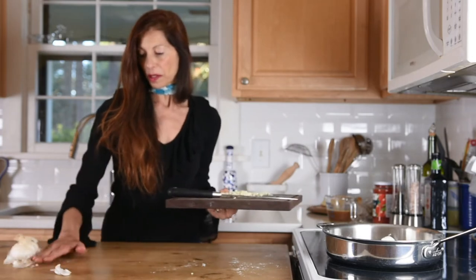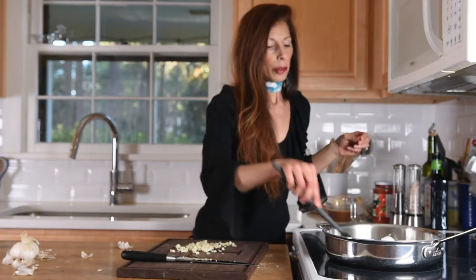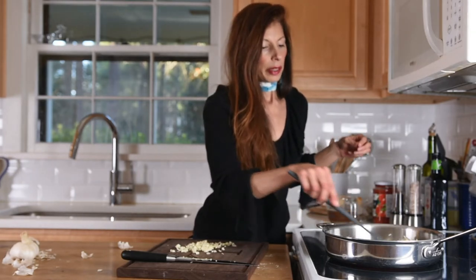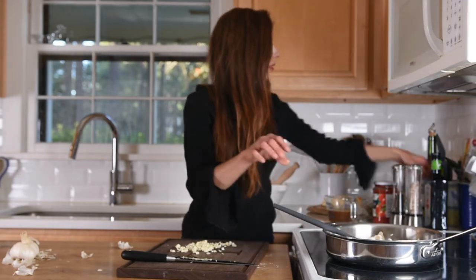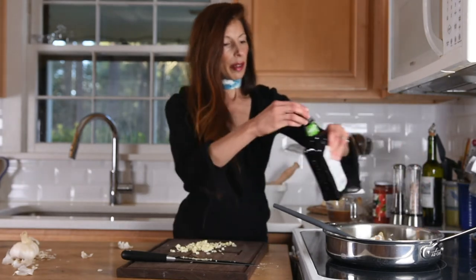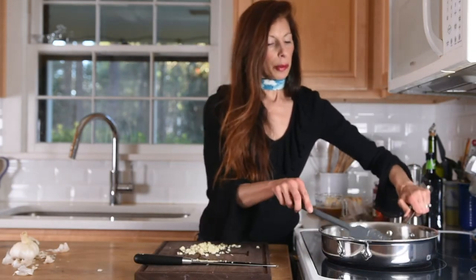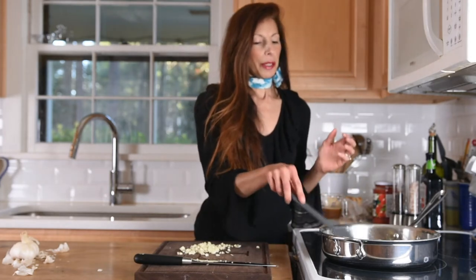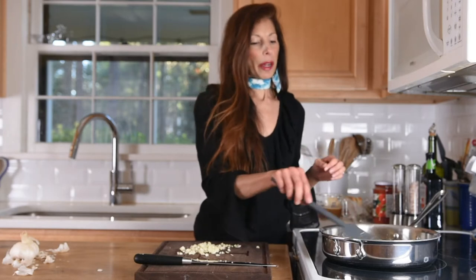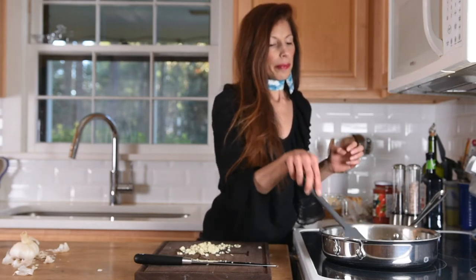Dredging in the flour gives it sort of a little coating before we add the other ingredients. Just going to turn it a little bit once it starts to cook on one side — you don't want to overcook it, just get it slightly browned. These have a lot of flavor. I wouldn't necessarily say it tastes like chicken, but it has a really nice flavor. Mushrooms really have so many different kinds of flavors — some are very woodsy and earthy — but I like them all.